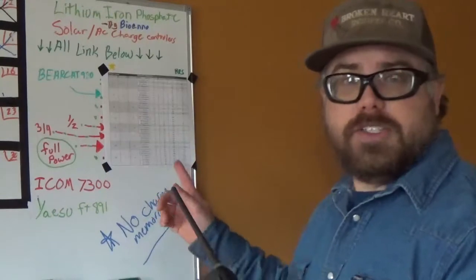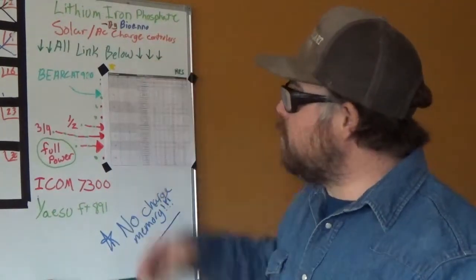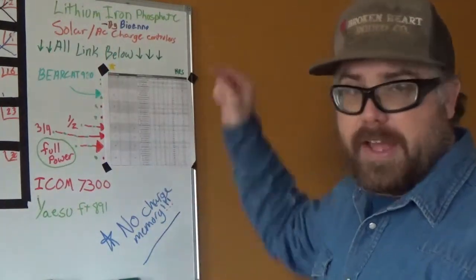I'm going to go to the board and we're going to zoom in on the information here. All the links are going to be in the description below — your solar charger, your AC wall charger, all that below.